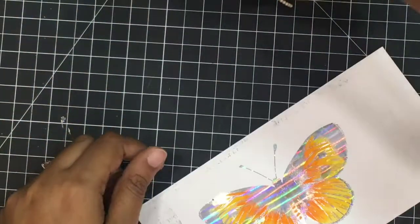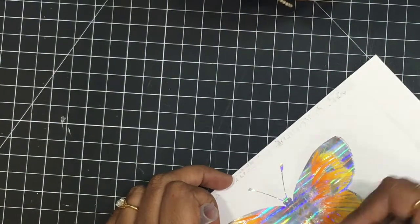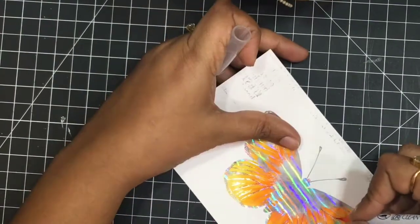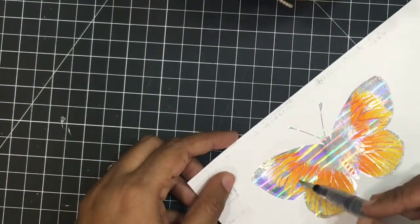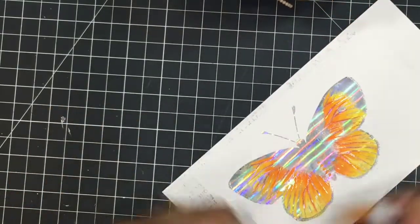Bristol paper and Zig markers go very well together, and by using a little water you can really get a beautifully blended look. I'm using a slightly darker shade of orange and filling in the lines — this is going to create more interest in the butterfly.